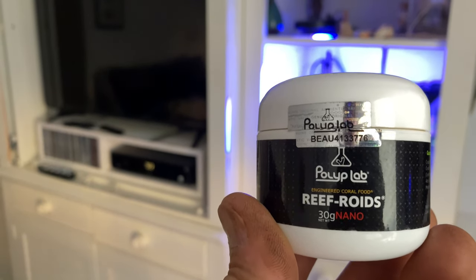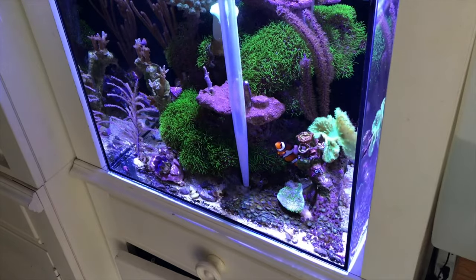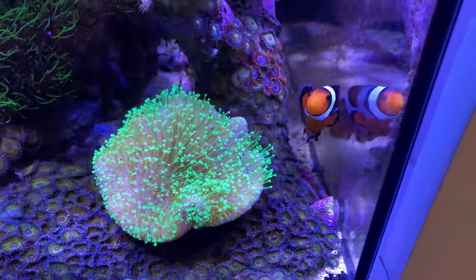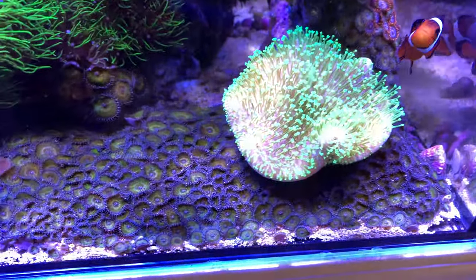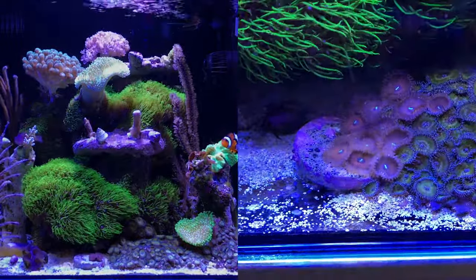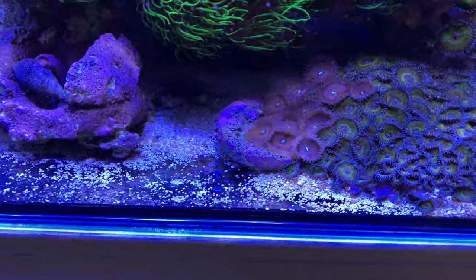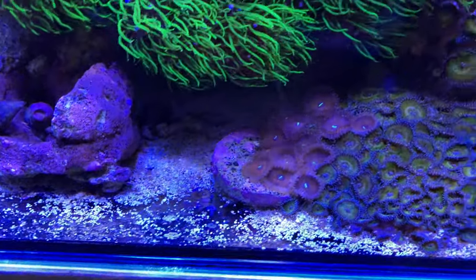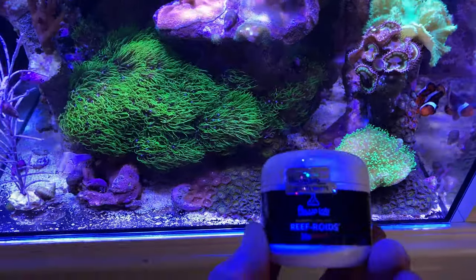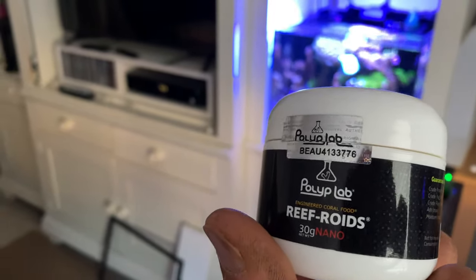Another review — Reef Roids by Polyp Lab. Awesome stuff. I put it in a turkey baster and squeeze it over my zoas, and they have just spread really rapidly. If I can show you an old picture from when these first started about six months ago, you can see how they've grown. I've only had this red zoa in for maybe two months, and there were only about four polyps on the plug. Now they're spreading. Everything colors up with the Coral Amino, and the Reef Roids really help here too.